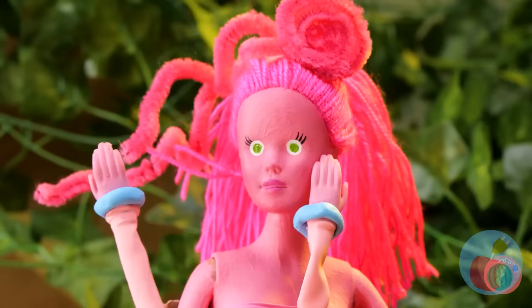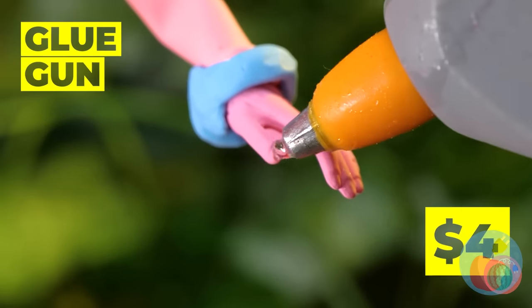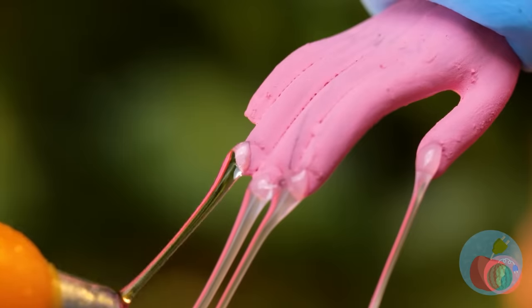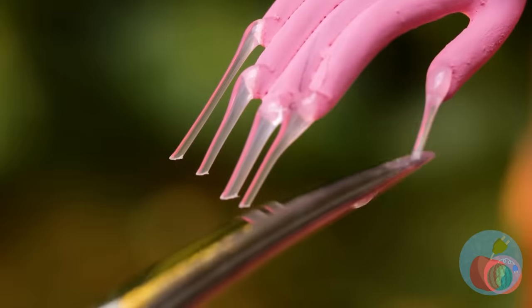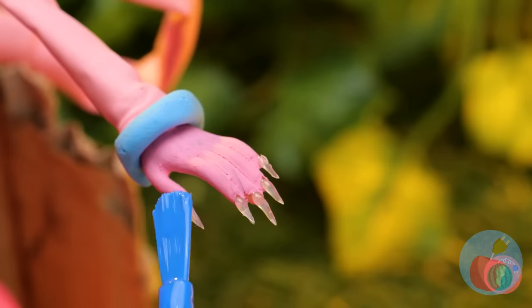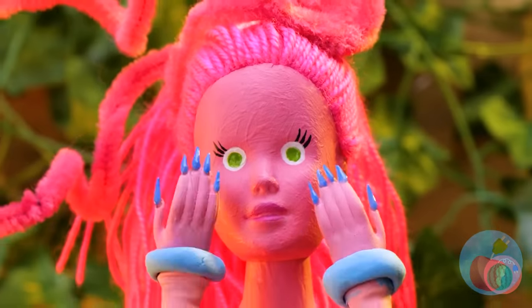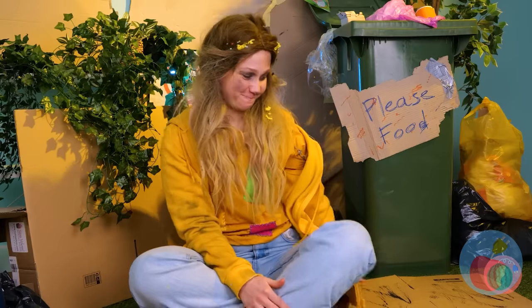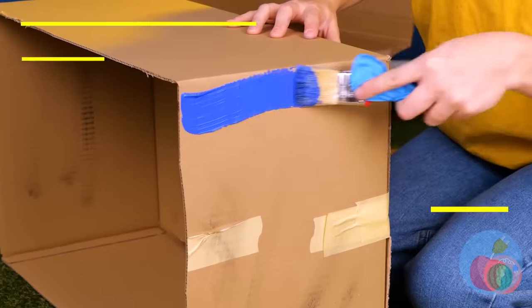Let's have a manicure while we're at it. Let's cut those down to size, a little filing, and now we can get to painting. Blue — just like her eyes used to be. All that blue has got me inspired. Let's make her a nice blue home.